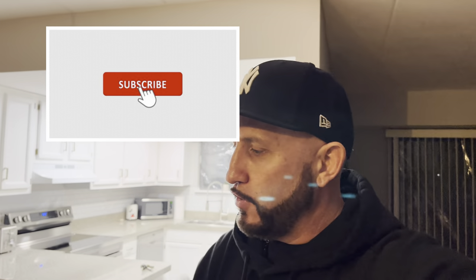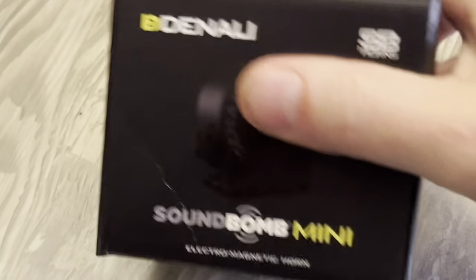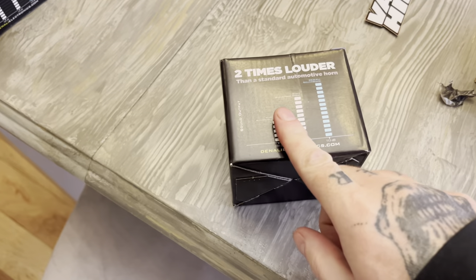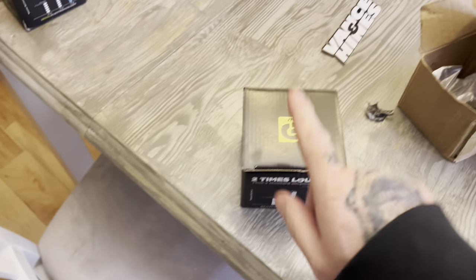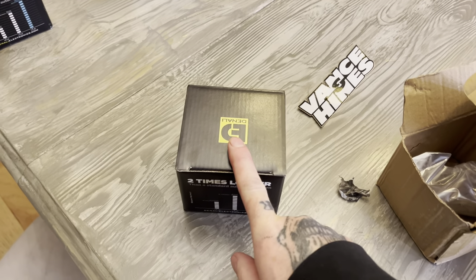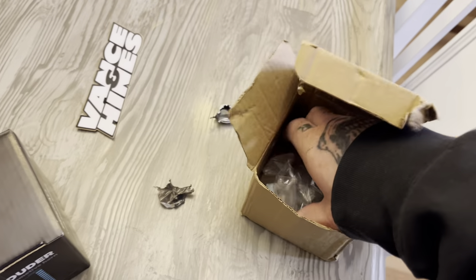Hey guys, Nabby Mackroy, thank you for tuning into the channel. This video is going to be all over the place - we got a few things that came in. One of them being the Denali SoundBomb mini horn - it's two times louder than any standard horn. That's going on my brother's 2024 Honda Rebel 1100T, the touring edition.